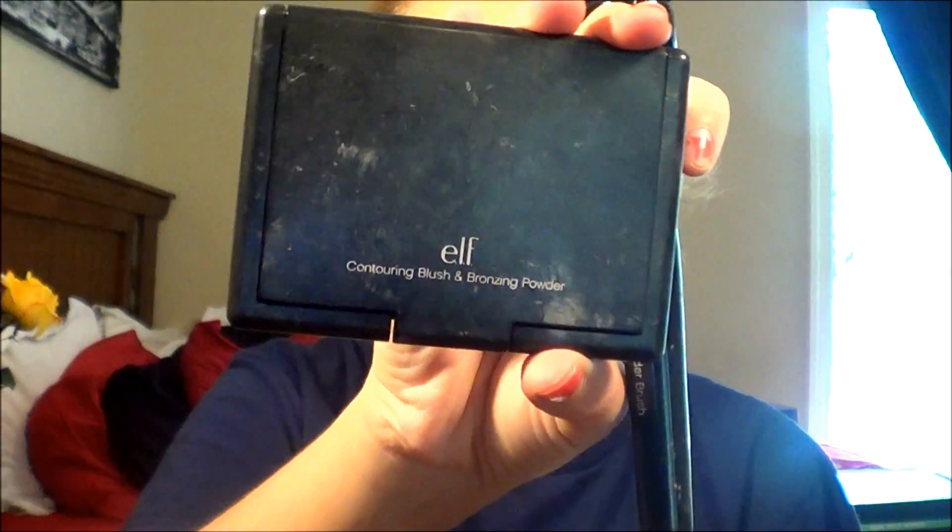After finishing the foundation, you're going to set it with a little bit of powder — this is Maybelline's powder — using ELF's powder brush. After that, I'm going to use ELF's bronzing and contour. Then you're going to go in with blush — this is Maybelline's Fit Me blush in Medium Pink.